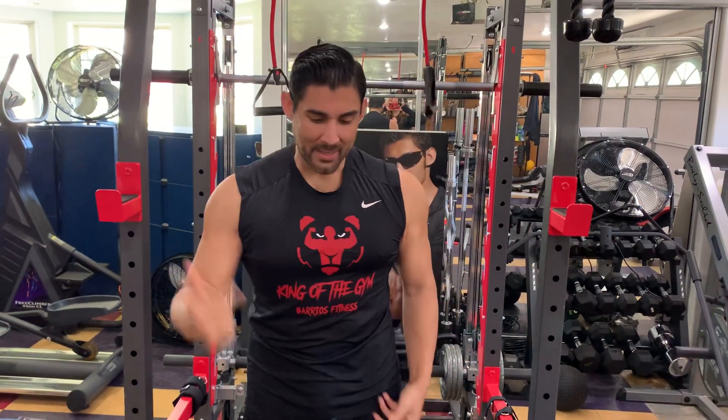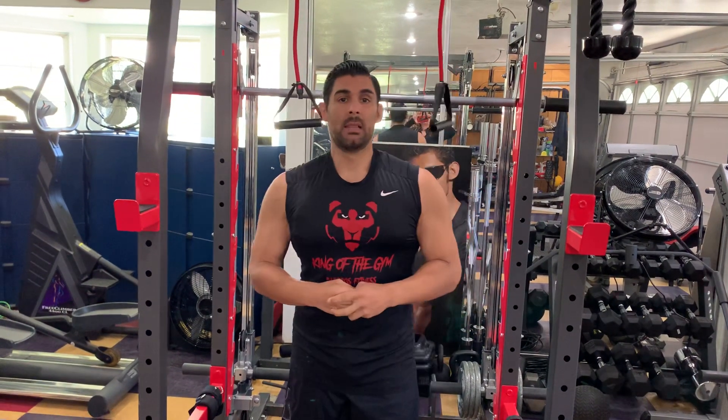Hey guys, my name is Albisto and I'm here to help you get fit. Today I'm showing you the proper way of doing tricep overhead extensions using a band. Let's get started.